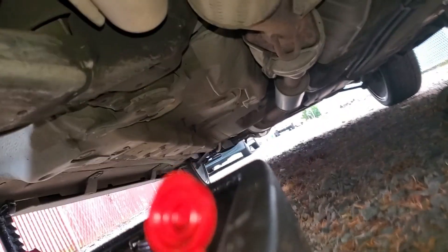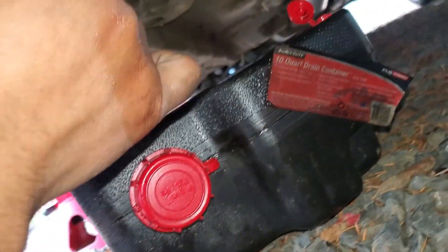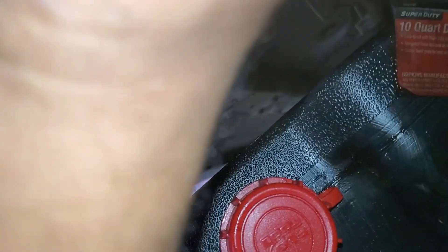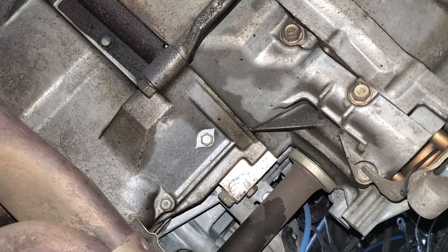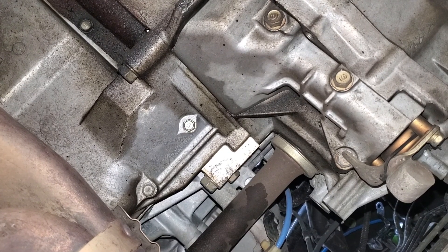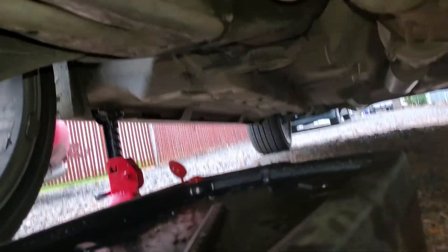So all we gotta do is remove it. Make sure you go in the right way, get the oil catch can out of the way, break it loose. Okay, we broke it loose.